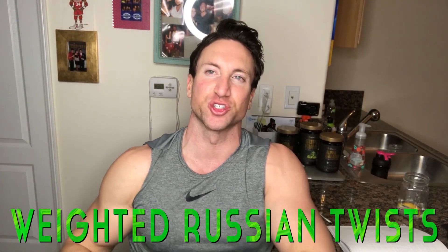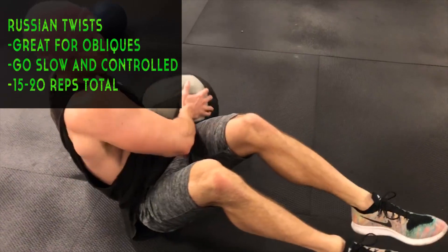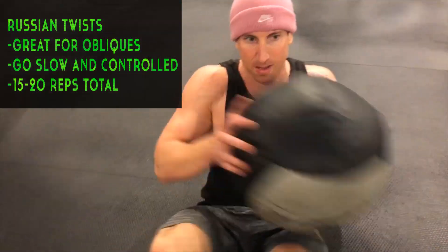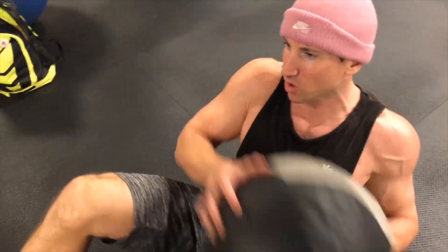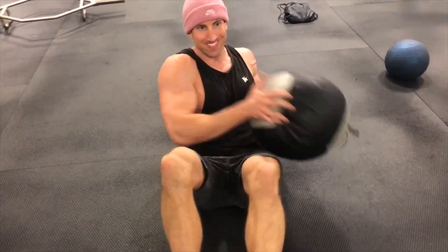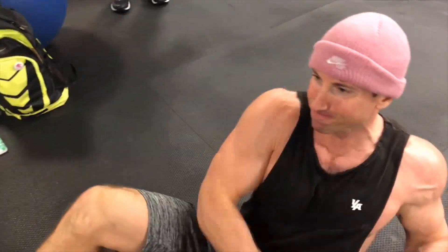The superset is weighted Russian twists — engaging the obliques back and forth, drilling that core. Weighted Russian twists have always been one of my favorite abdominal exercises. Make sure you go nice and slow and controlled. Don't rush it, because if you go really fast you're not really engaging your core — similar to doing bicycle crunches really fast, you're not maximizing time under tension on the rectus abdominis. Feel the obliques, feel your core, mind-muscle connection right on your abs.